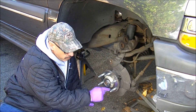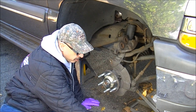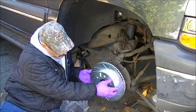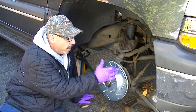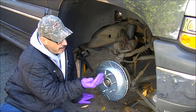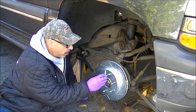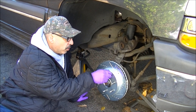In this Power Stop kit, these rotors are directional, and they do have a little sticker on them that say driver side and passenger side. You want the grooves and the cross drills — which are on an angle — angled toward the back. The easiest way to hold the rotor in place is to take one of your lug nuts, put it on backwards, and just spin it on to hold the rotor while you're installing the caliper bracket. This way your rotor doesn't flop around while you're putting your bracket in.